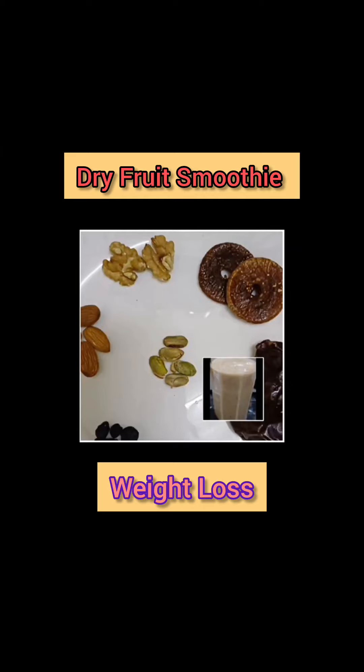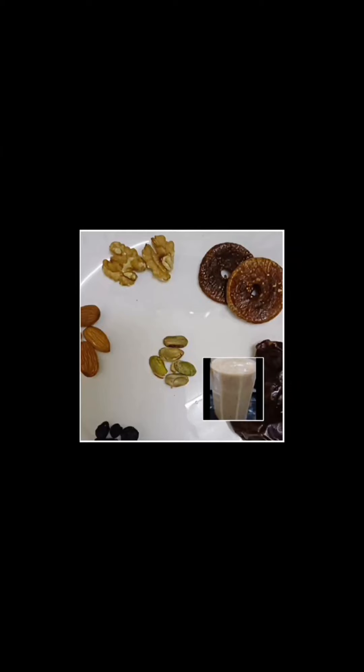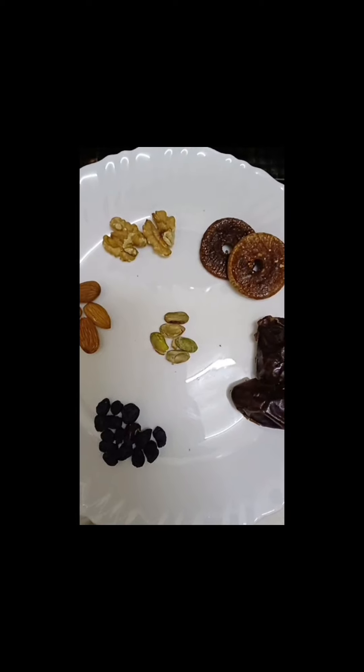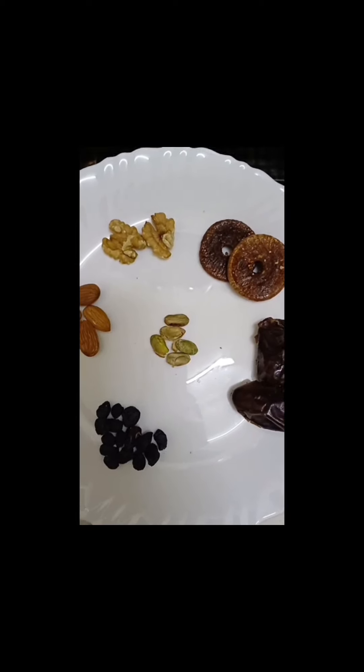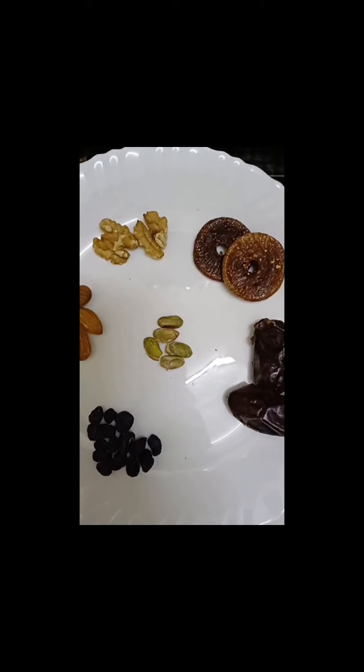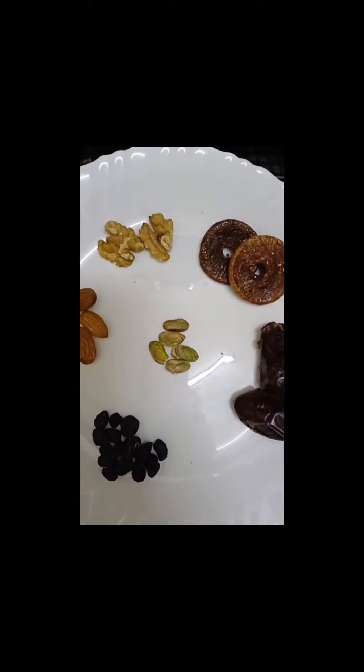Hello beautiful people, how are you today? Today I'm going to show you a healthy dry fruit smoothie for weight loss. It has a lot of benefits — you can check those in the description. Let's see the ingredients required for the smoothie.